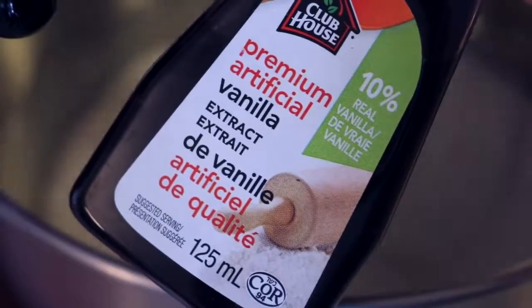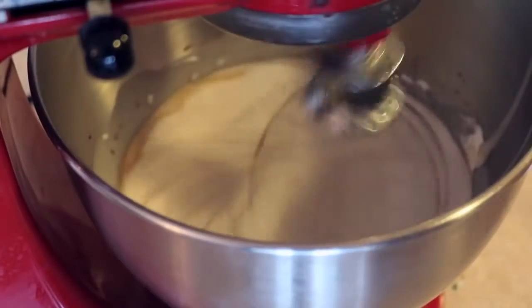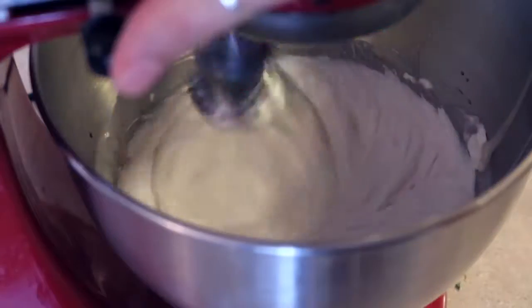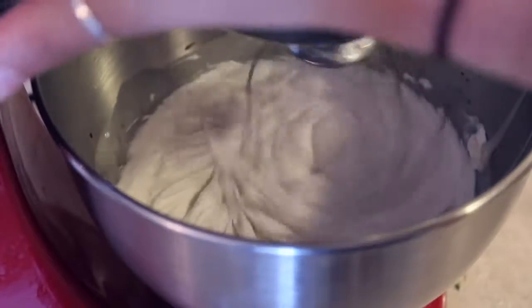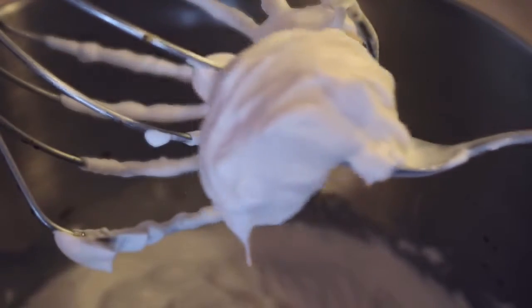If you have some vanilla extract, I suggest adding that because it helps keep the ice cream from getting crystallized — I think it's the alcohol in the extract that does that. When it's done it should look like this: a really thick, fluffy cream.